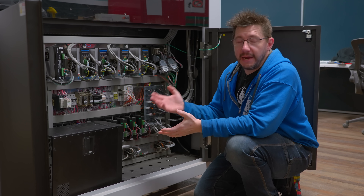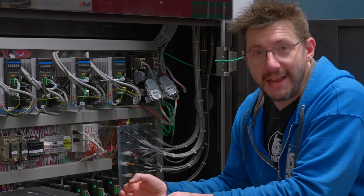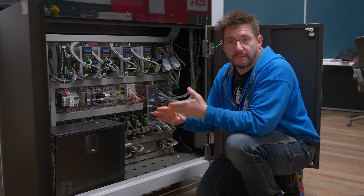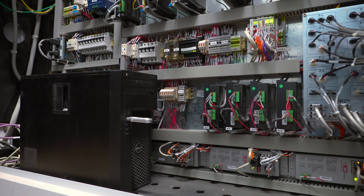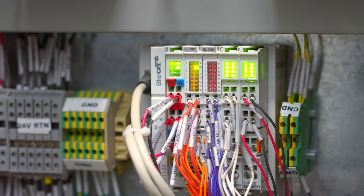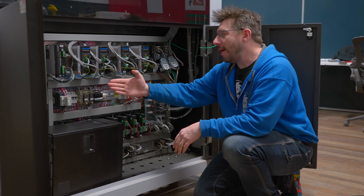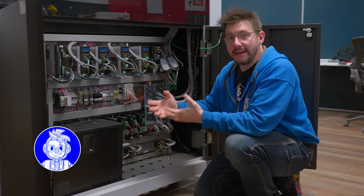The power requirements for the Massivit 1800 Pro are substantial. You're going to want 400 volts, three phase. The machine takes that in and breaks it up into 240 volt, 52 volt, and 24 volt legs. Before you power anything on, those different legs are verified to be within 5% of the given voltage rating — so within 5% of 240, 52, and 24 volts. Once the power is tested and verified to be within spec, you can flip all of the circuit breakers and power on the motion of the machine.